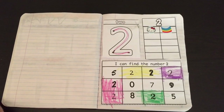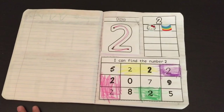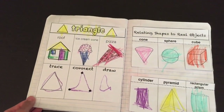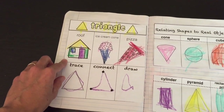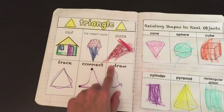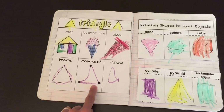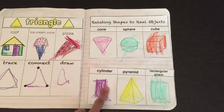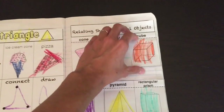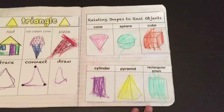Moving on to the next week, we go over the number two. Trace the two, write the two if possible, put two stickers. You can find stickers at the Dollar Tree or your local supply stores. Then find the number two. The triangle is the shape for this week. We talk about the shapes — where do you see a triangle in this picture? The pizza is shaped like a triangle. Trace, connect, and draw the shape. The basic skills concept covers relating shapes to real objects — go over the cone, the sphere, and the cube, then cut and paste pictures that match the same shape.